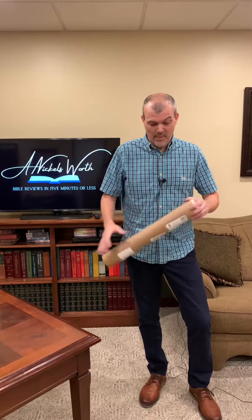Hello, I'm Tim Nichols and I'm here to bring you your nickel's worth. Today we're doing something very different than the norm. This is from God's Fingerprint and it's actually some artwork, so I'm going to go ahead and take it out of this really nice tube that they shipped it in. They pack it really well.